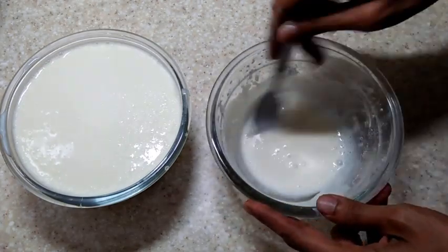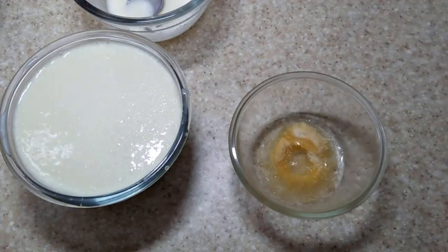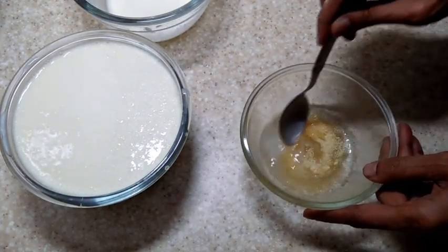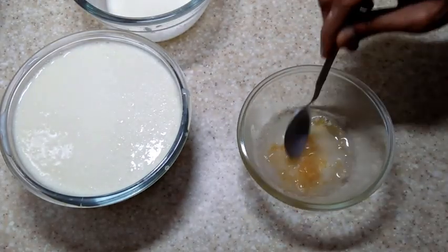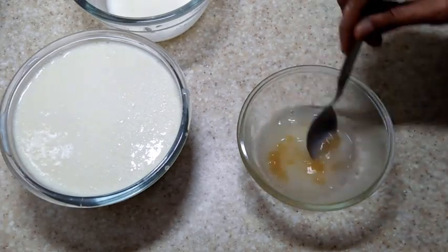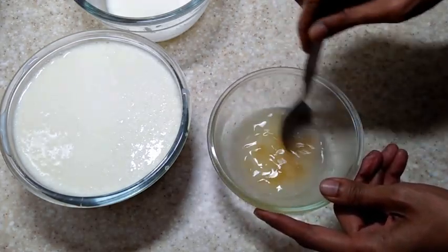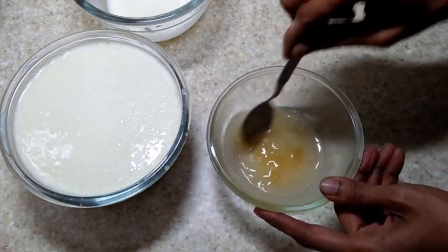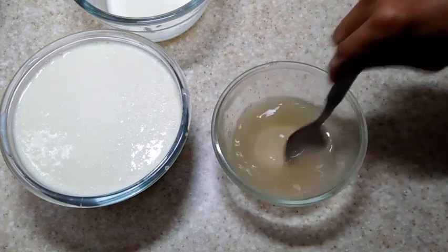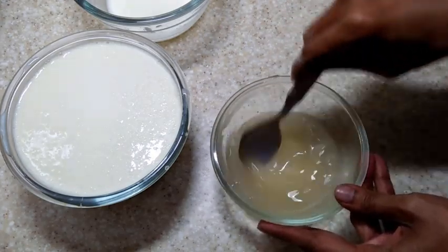Similarly, dissolve the gelatin in hot water and mix very well till you get a thickish liquid. The gelatin should completely dissolve in the hot water.